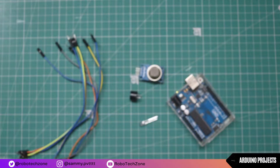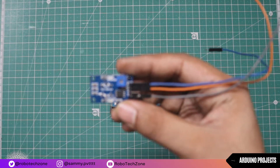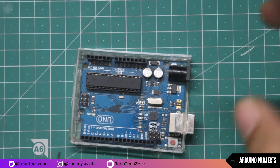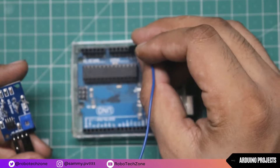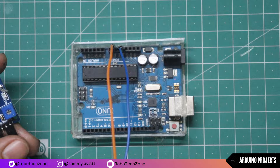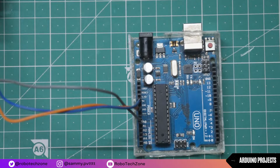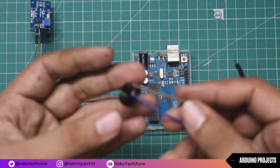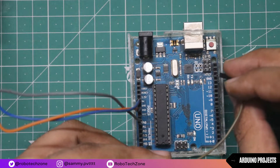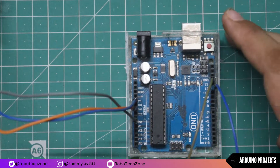Moving towards the connection part: connect VCC of the smoke sensor to the 5V of Arduino. Now connect the ground pin of the smoke sensor to the ground pin of Arduino, and A0 will be connected to the analog A0 pin of Arduino. Now take one buzzer and connect the ground pin of the buzzer to the ground of Arduino, and the positive pin will be connected to pin 12 of Arduino.